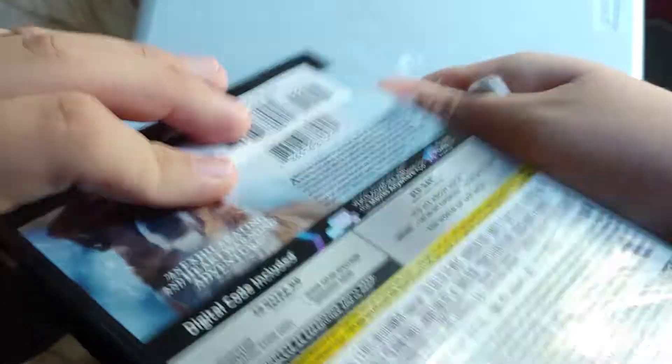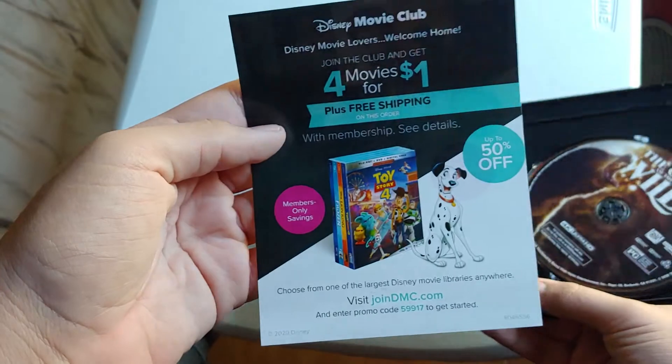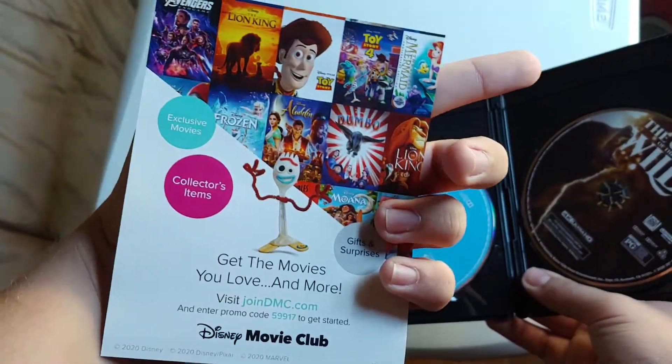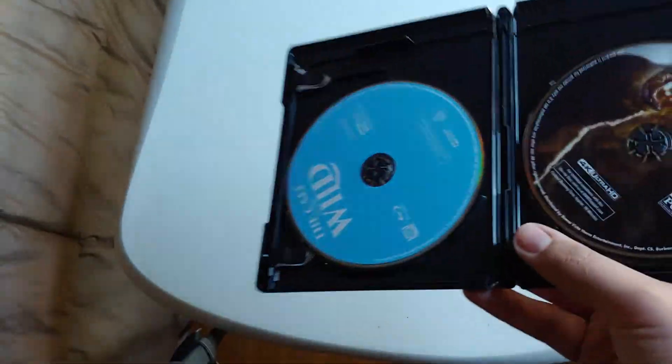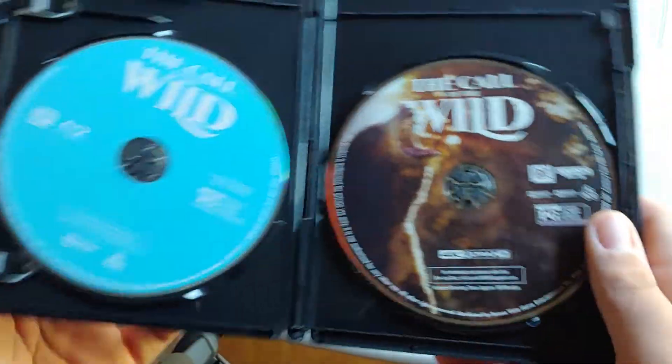Okay, let's open it up. Take out the code. Inside it includes a Disney Movie Club four-for-a-dollar thing. There's the Blu-ray disc and the 4K — really nice artwork on the disc.